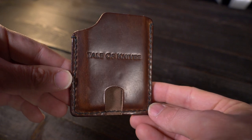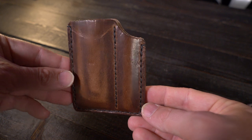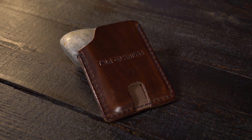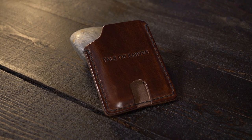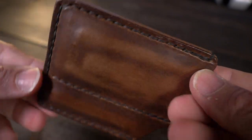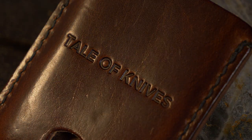The Mini Bandit features one main card pocket that can hold between three to four cards. On the back it has a pocket that can hold your pen and another pocket that can hold a small knife. It's made from full grain leather sourced from Wicked and Craig, available in three different colors. The color I have here is TOK brown, and you also have your choice of eight different thread colors. The thread color I have here is black, and everything is handmade and hand stitched right here in the USA.